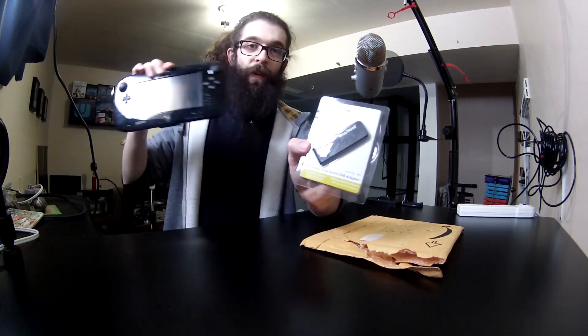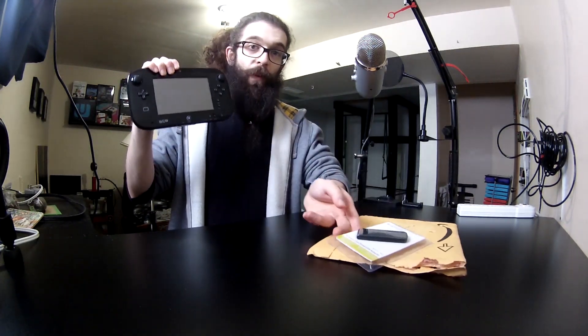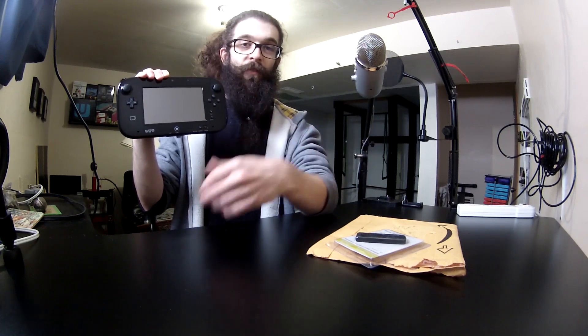I'm going to be trying to capture the Wii U's gamepad with the 5 GHz network. The Wii U streams the gamepad footage over the 5 GHz network, that's why it doesn't use 5 GHz for regular Wi-Fi. We're going to run a program called DRC SIM that will let us grab the video feed, broadcast it to our PC, and use OBS or some recording software to basically give us a wireless capture card for our Wii U. I can't wait to make a video about it.